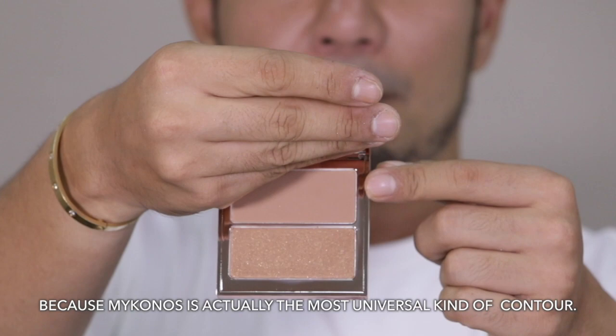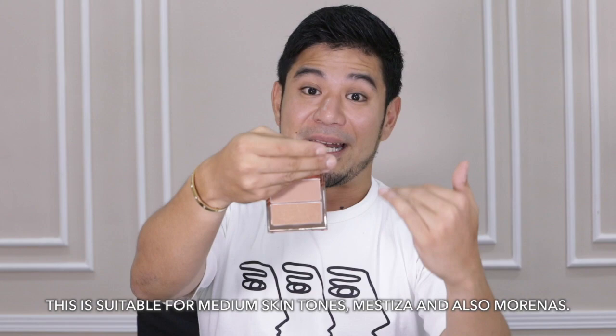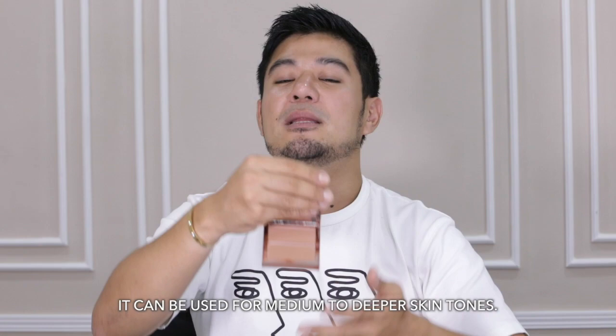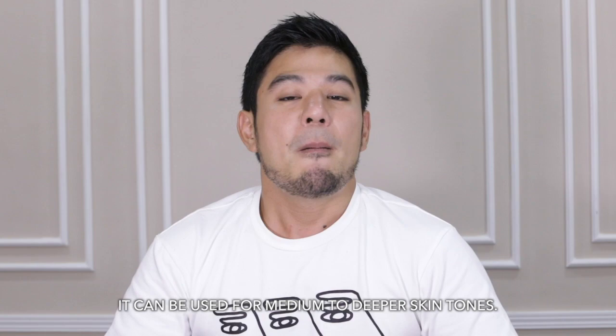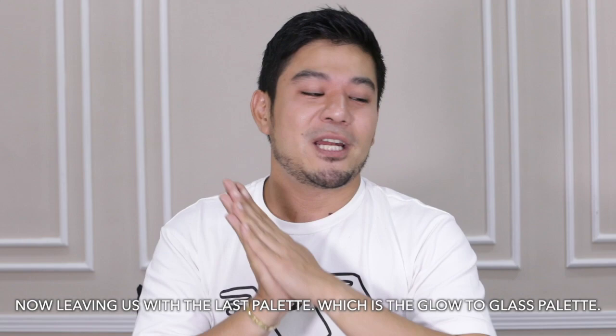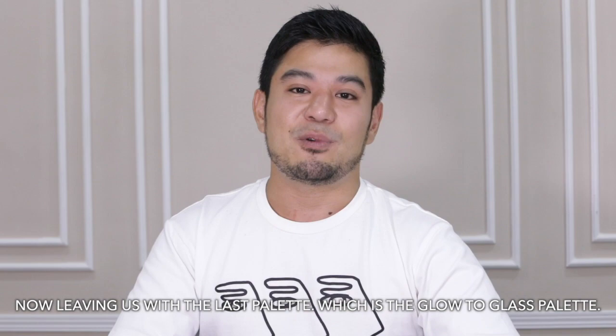The next color is everyone's favorite: Mykonos. I can tell through Instagram and YouTube that Mykonos is the most universal contour — it suits medium skin tone, mestiza, and morena. Then we have Morocco, which is definitely the darkest color. Morocco can be used for medium to deeper skin tones, depending on the finish you want. We want to give everyone a touch of Jelly, a touch of Alberto Mondi, and a touch of Kwa.